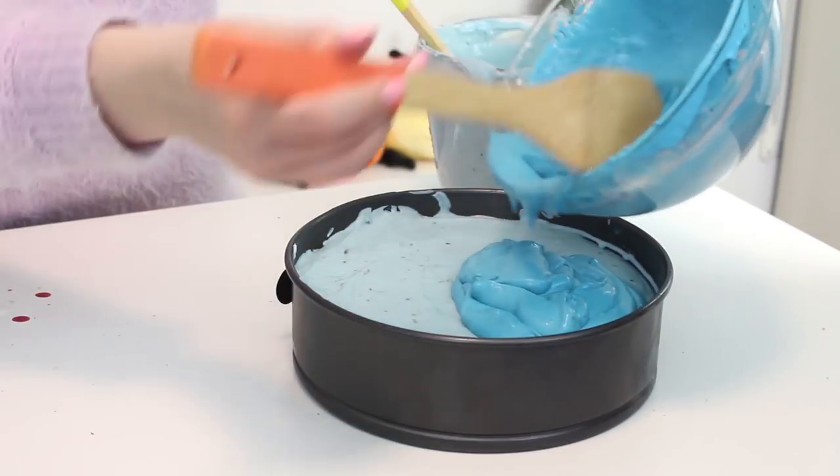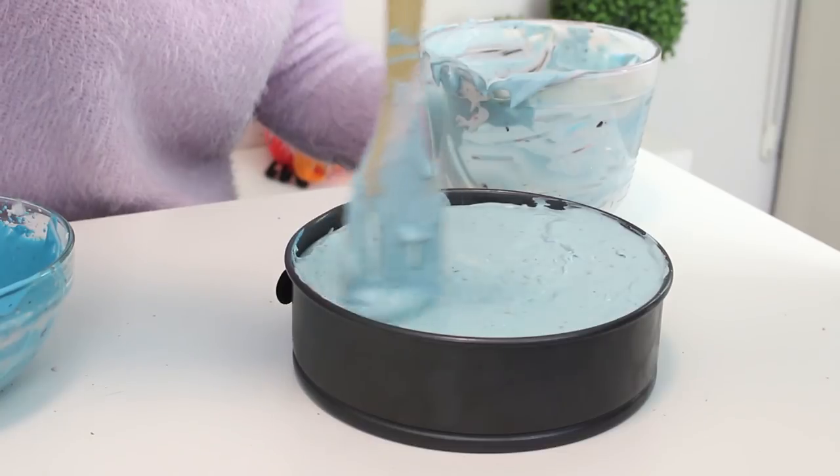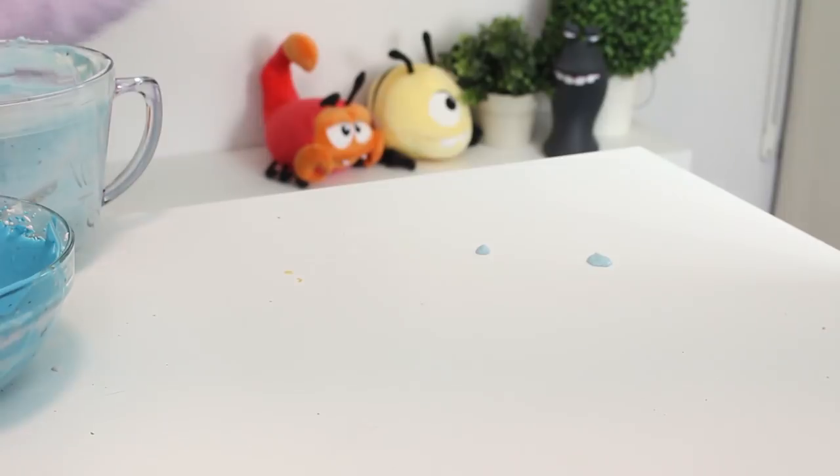Then pour the remaining dark blue filling onto the opposite side of the pan. Then pour the last of the pale blue filling on top and smooth the surface. Then pop this into the fridge for six hours or overnight until firm.